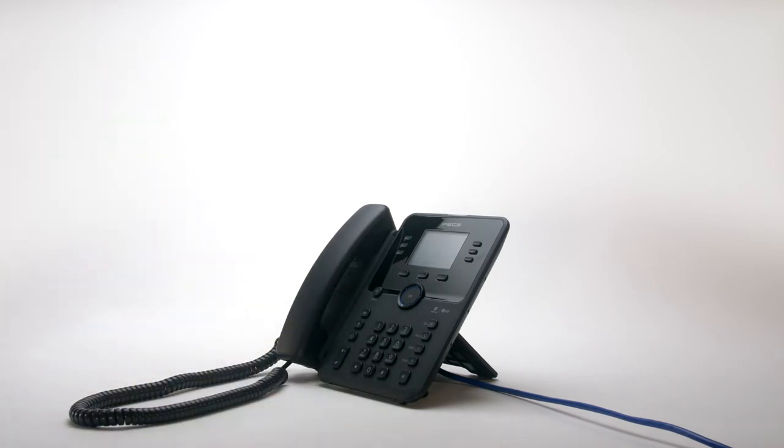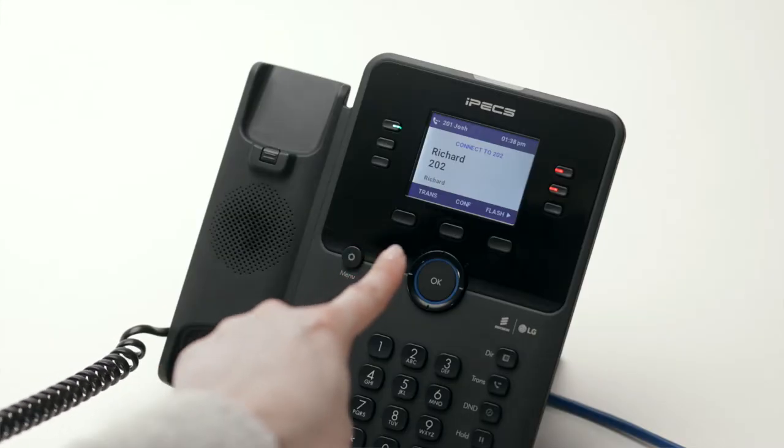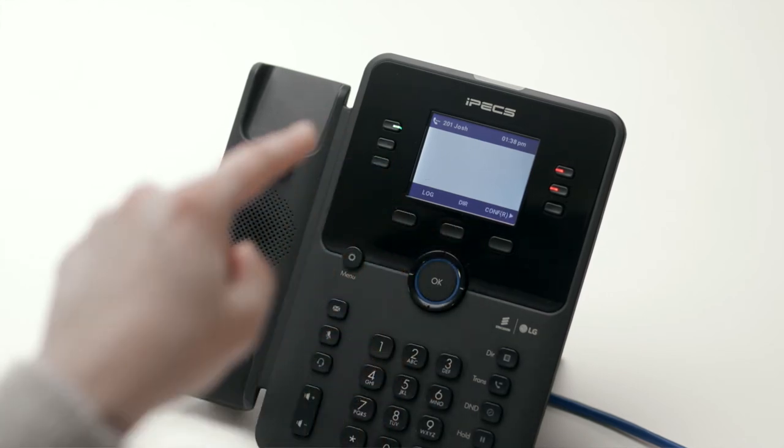To create a conference call, call the first party. Once connected, press the conf soft key, then call the second party. Once you are connected to the second party, press the conf soft key twice to merge the calls and establish the conference.